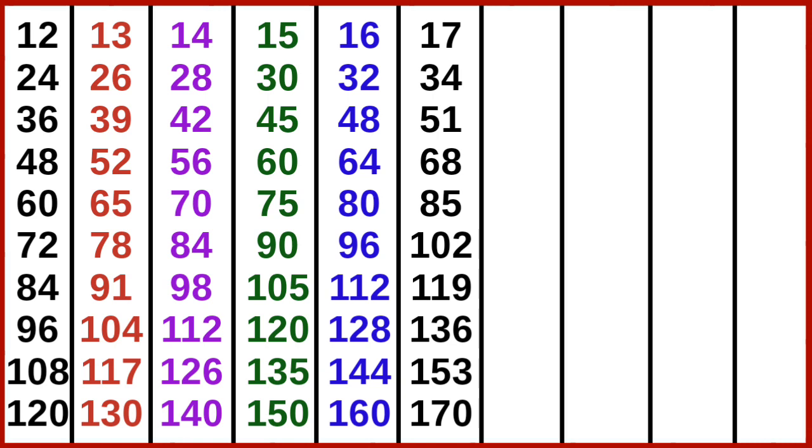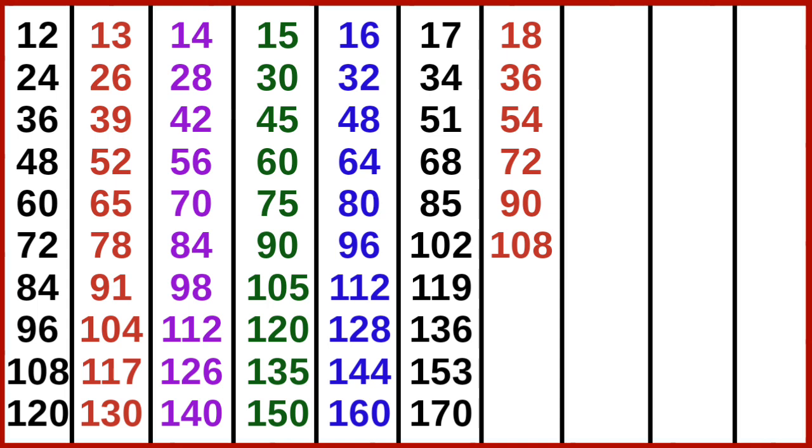17 10s are 170. 18 1s are 18, 18 2s are 36, 18 3s are 54, 18 4s are 72, 18 5s are 90, 18 6s are 108, 18 7s are 126, 18 8s are 144.